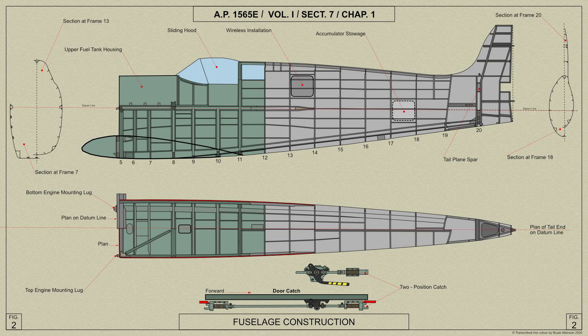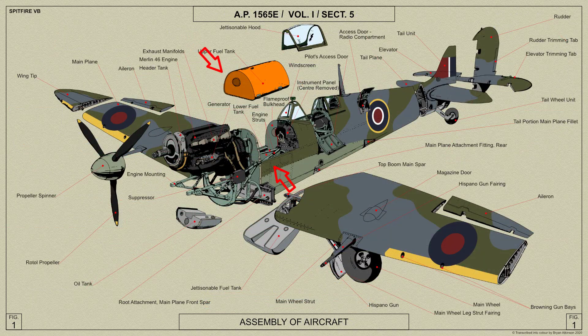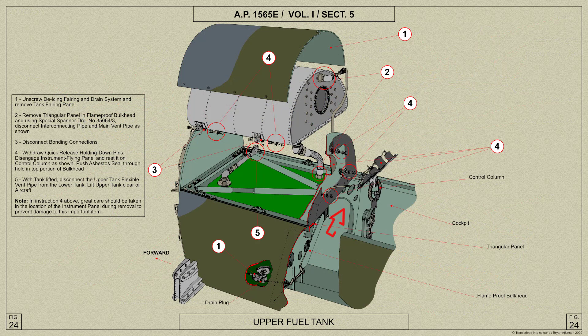The forward fuselage portion extends from frame 5, which is the fireproof bulkhead, to frame 11, and forms the housing for the two fuel tanks and the cockpit. Frame 8 forms a complete hoop of closed channel section and carries a bracket at the top centre for the attachment of two bracing struts which extend forwards to the engine mounting attachment lugs at the ends of the longerons. These struts are attached after the lower fuel tank has been installed.